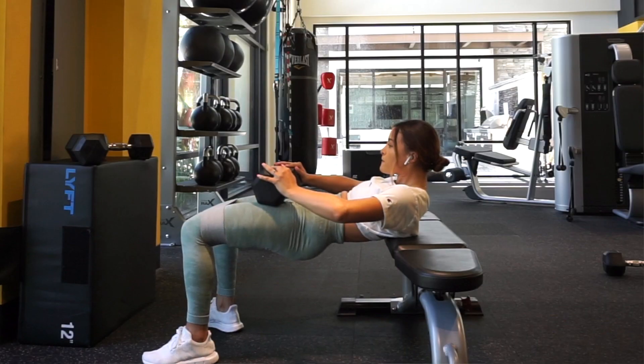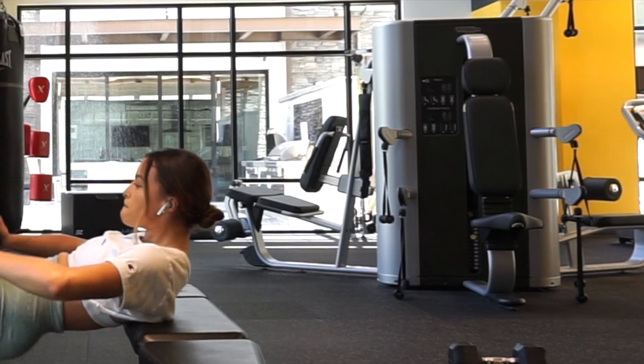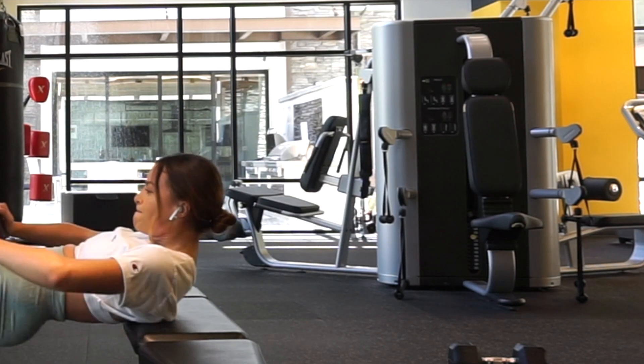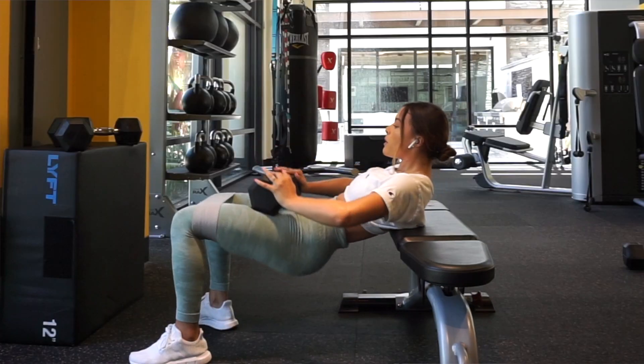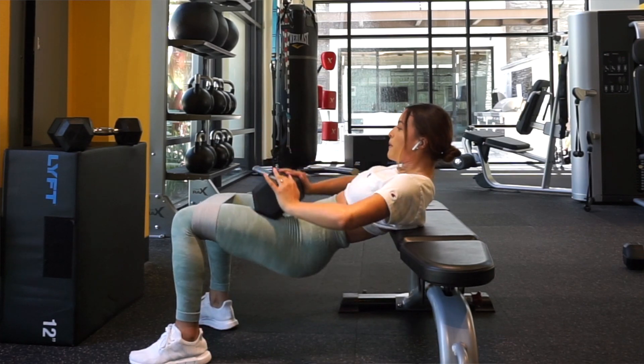My third tip for hip thrust is how you perform it. I used to take my whole body and thrust using my upper body and everything, but what you want is to only be using the lower half. From your rib cage up, you do not want to be moving — keep that completely still for the entire duration of the exercise. I think of it like an ice cream scooper — a technique I got from Brett Contreras, the glute guy — which removes any momentum from swinging your upper body.